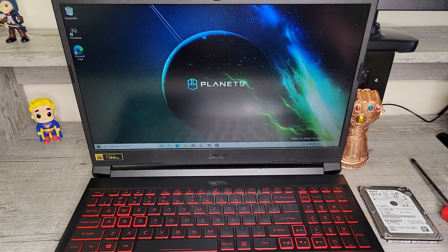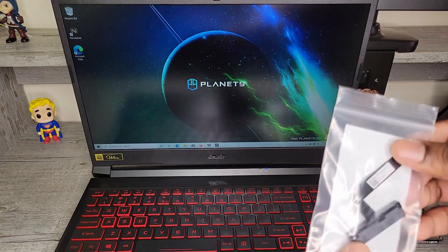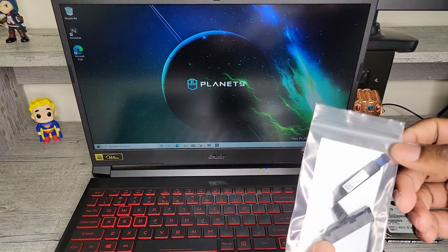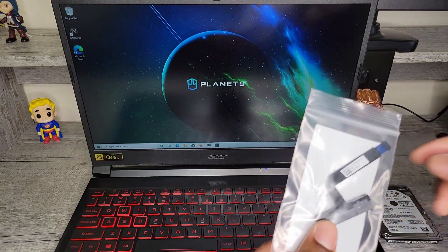For the installation, we're going to need a Phillips head screwdriver, of course a 1TB hard drive, and in the box there was a part specifically for upgrading the storage. You want to find this and get it nearby, because we're going to need it to install that hard drive.